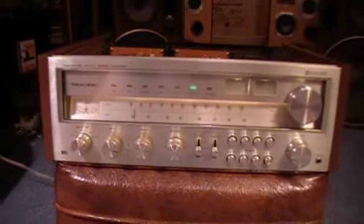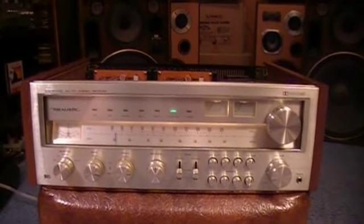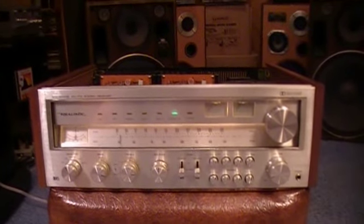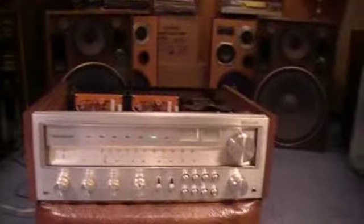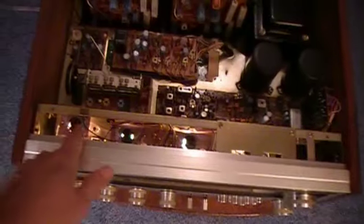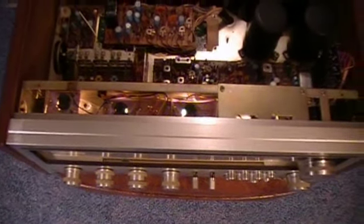Then we have the volume knob — big, healthy knobs, and it's very solidly built. When you pick this unit up it's very heavy, a good 30 pounds or more — a very solid piece of 70s hardware, great for playing your favorite vinyl. Looking down inside, the indicator lamps are very easy to access for replacement and servicing.